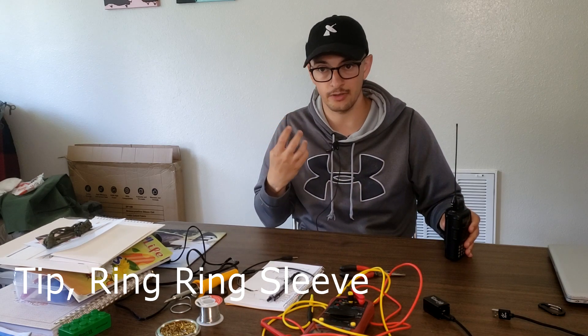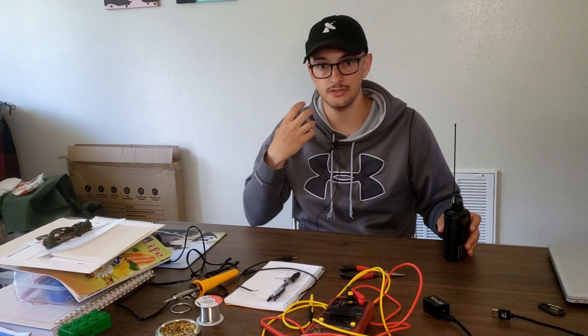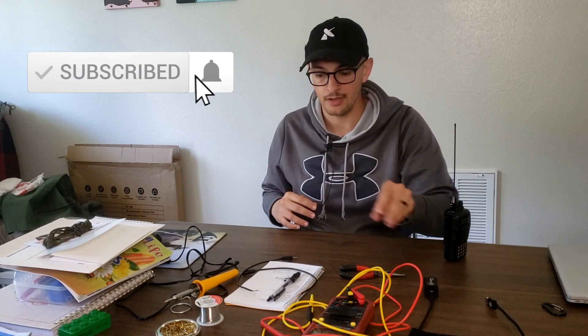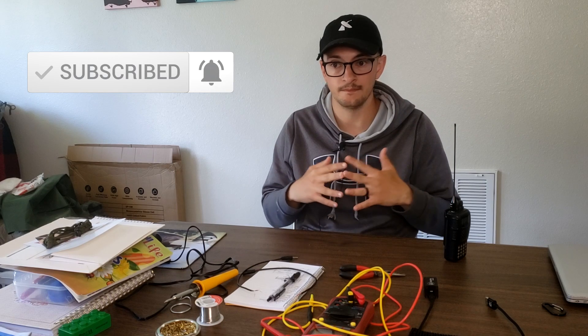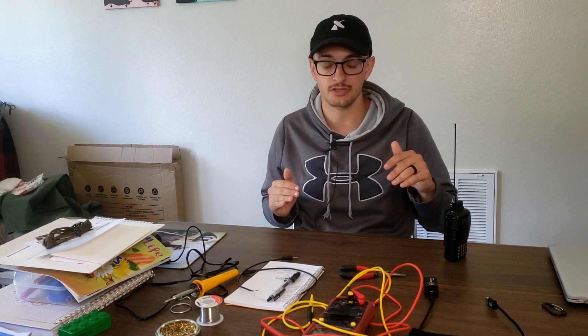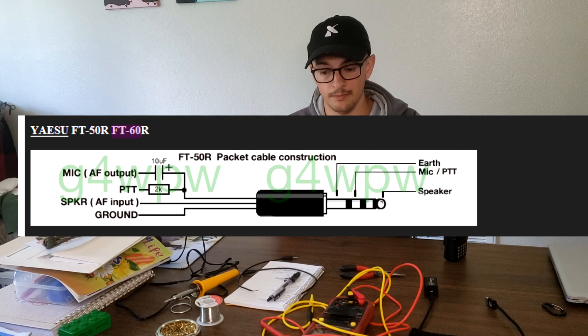That port is typically where your speaker mic goes — you can hear audio, talk into it, and use push-to-talk. If we know the wiring diagram, we can create our own cable and use it for the DigiRig, which is our goal today. I started by Googling 'FT60 audio interface pin-out' and 'FT60 speaker mic pin-out,' and I'll show you the results on screen so you can see the conclusion I came to.